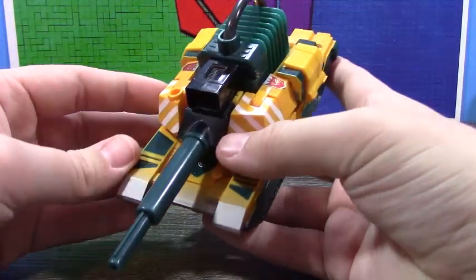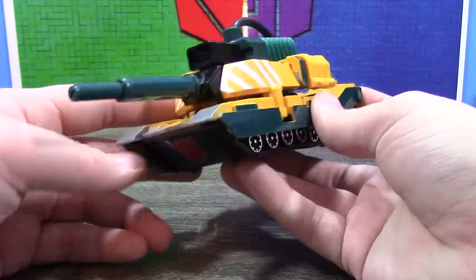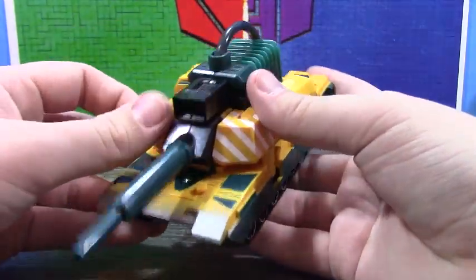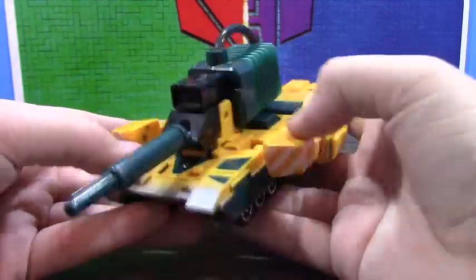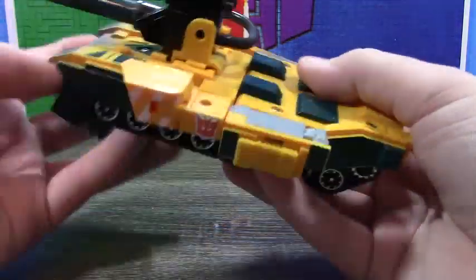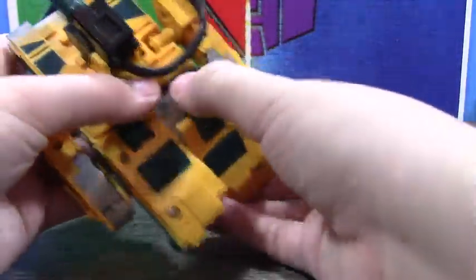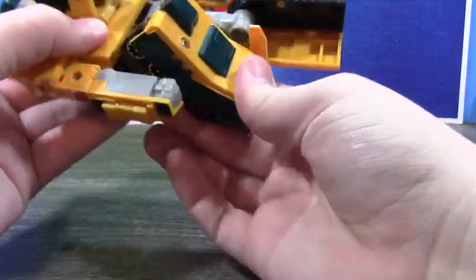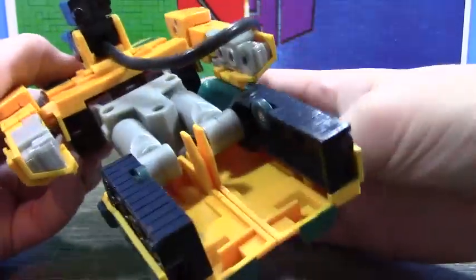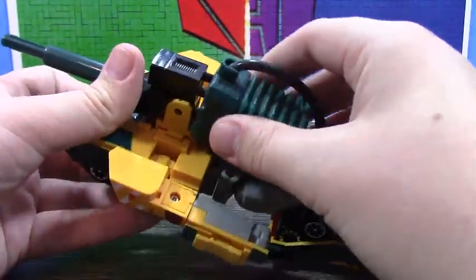Now since this is an older figure, transformation is pretty easy. If I remember correctly, this is like a repaint of G2 Megatron's original toy. Anyways, you flip the arms down. What I do is tuck it under the chest for a minute so that you can untuck his legs and unfold them. Then just grab this and put it back.